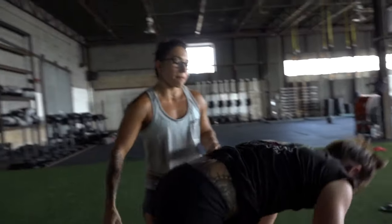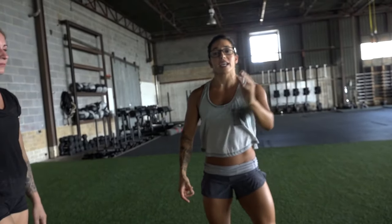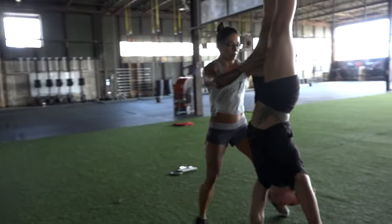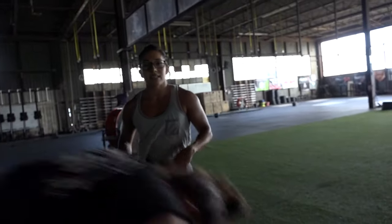And last one, assuming that they are good with those two progressions and they've established their kick up and their lean, she's going to handstand walk. I'm going to have my hands here as a little bit of a guide — I'm not doing any of the work for her, she's got it all on her own. And that is something that you and a partner can do to start progressing and moving forward in your handstand walks.